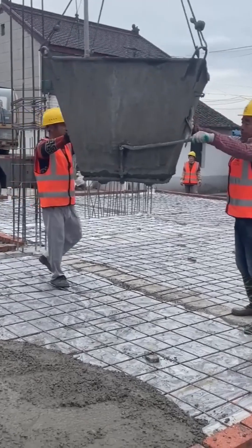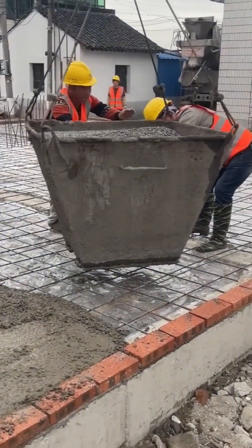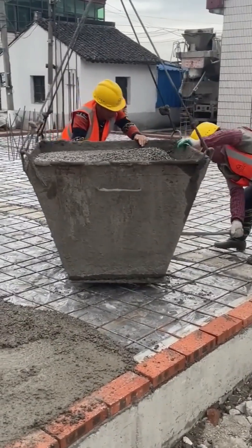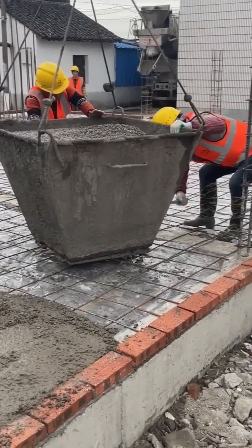The concrete pour — this is a moment of truth. The liquid lifeblood of the structure is poured into place, where it will harden into the solid, unyielding floor that will support everything.